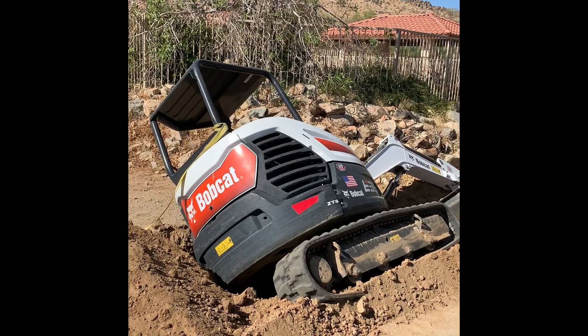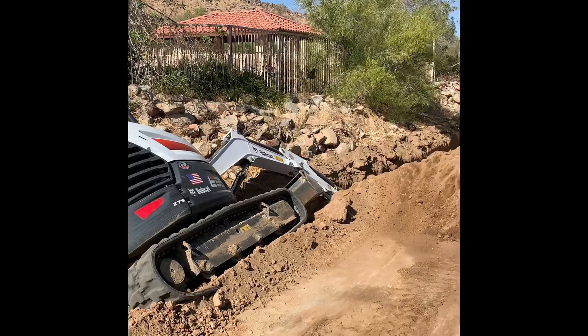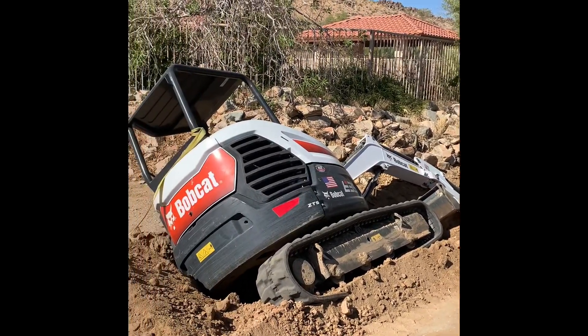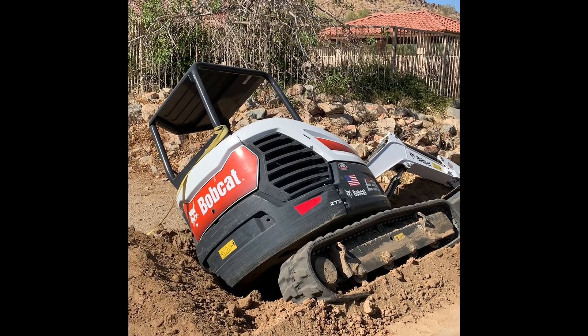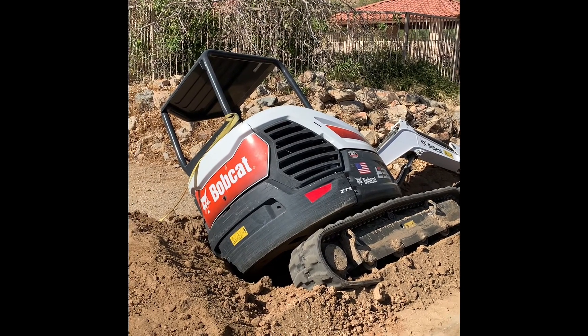I had a little issue where I was trying to straddle the trench. I knew I was taking a risk — the trench was three feet wide and typically I don't straddle that wide of a trench. The side of the trench gave way and my excavator slid into the trench on one side.